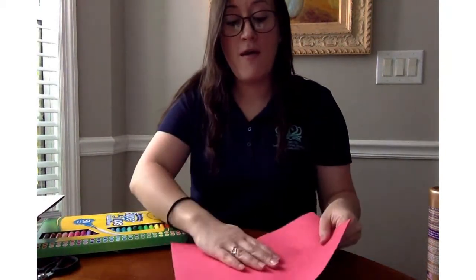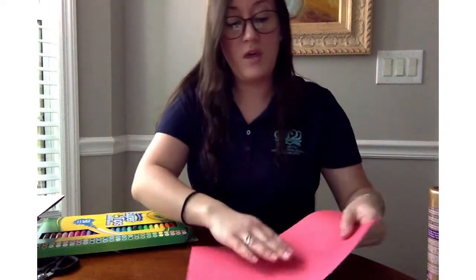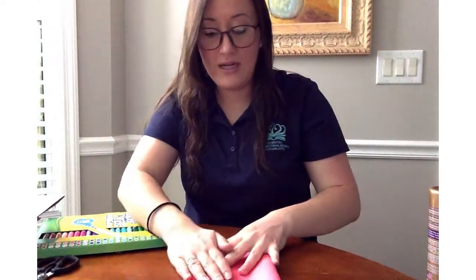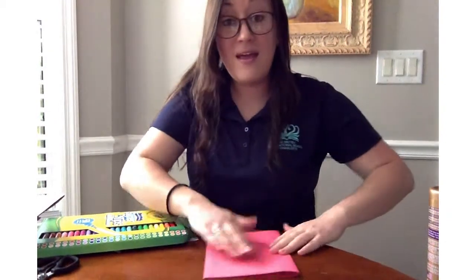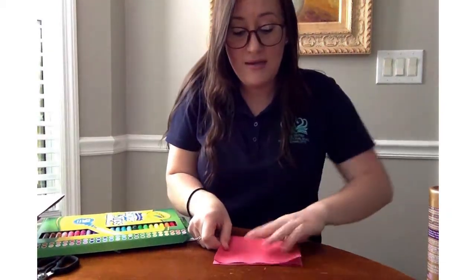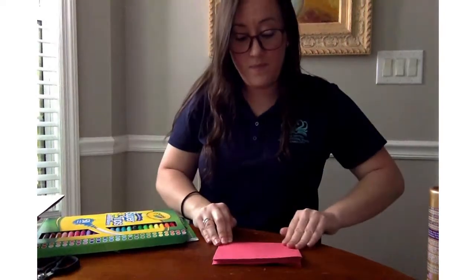So with these two pieces of construction paper, you're going to put them together and fold it in half. It's folded in half. You're going to make that line and then take that half and fold it over again to make a smaller shape — it's like a rectangle.